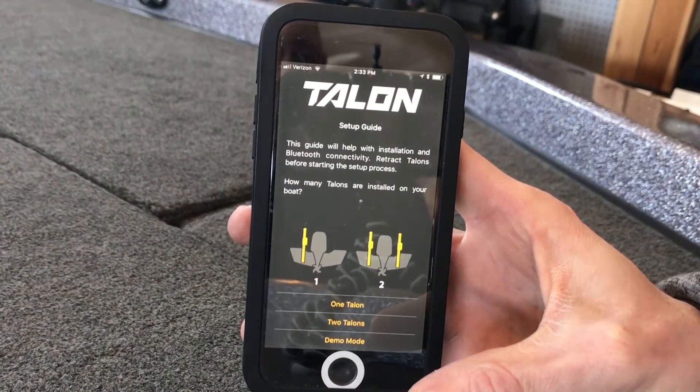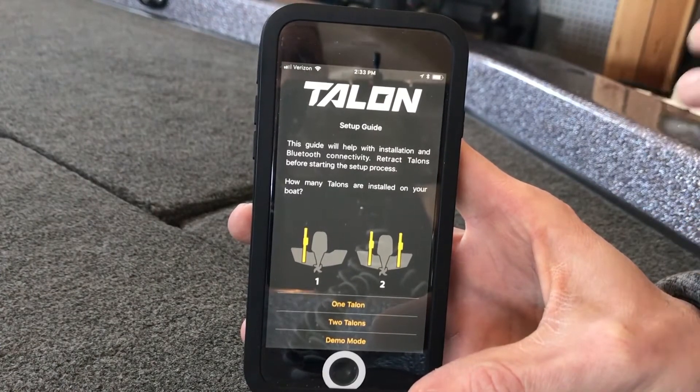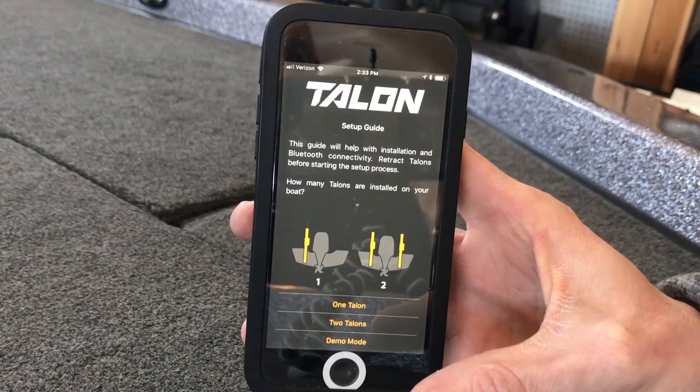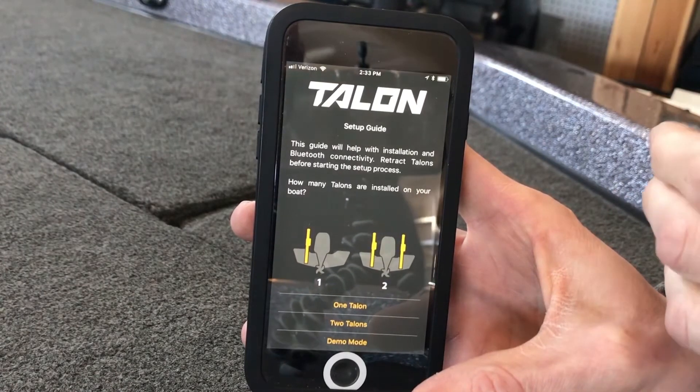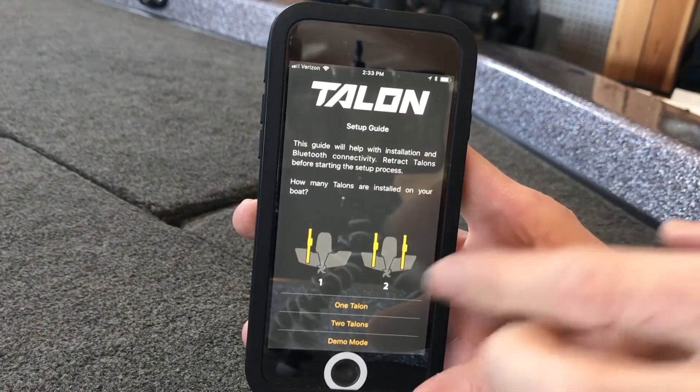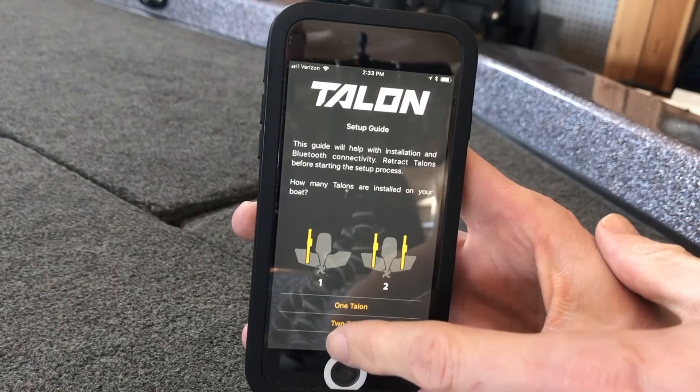When you open it up, it's going to give you a step-by-step setup guide to successfully pair your Talon or dual Talons with your iPhone or Android device. In my case, I am running two 15-foot Talons, so I will go down and hit two Talons.